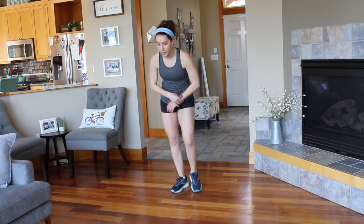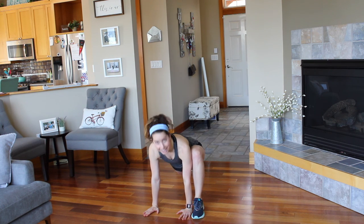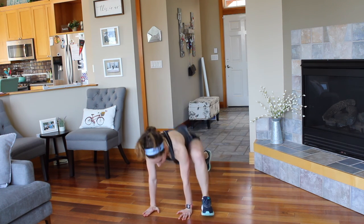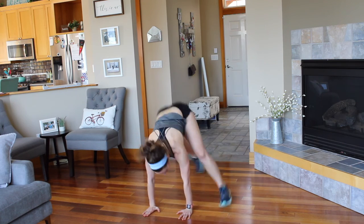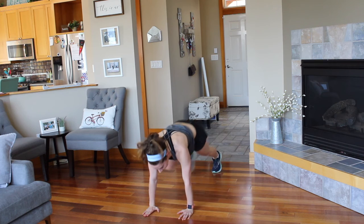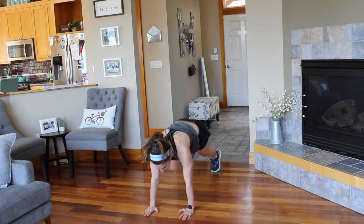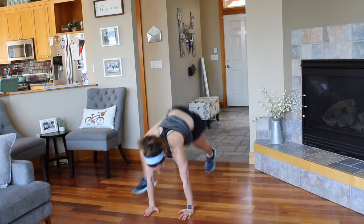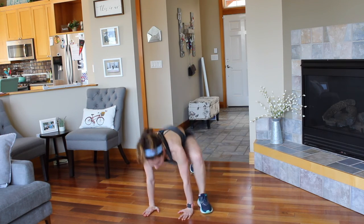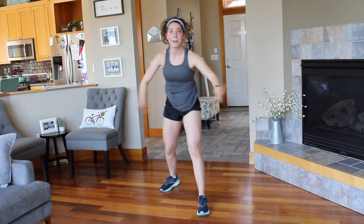And rest. Moving into that second exercise — the low lunges, switching. You've got two seconds. And go. Switch, switch. Again, working the core but still getting cardio in here. If you need to, step — that's always an option too. Find what works for you; this is your workout. Three, two, one — rest. Good job.